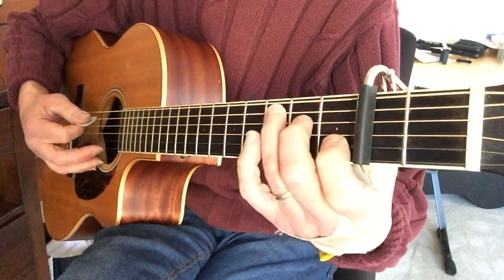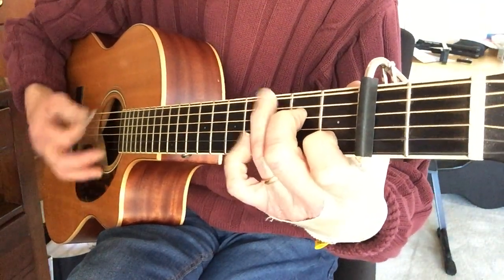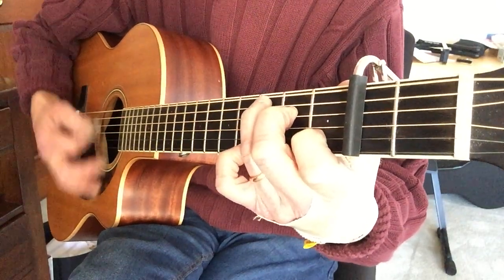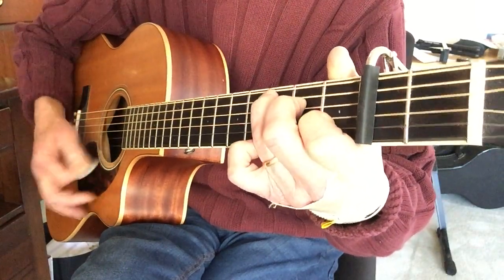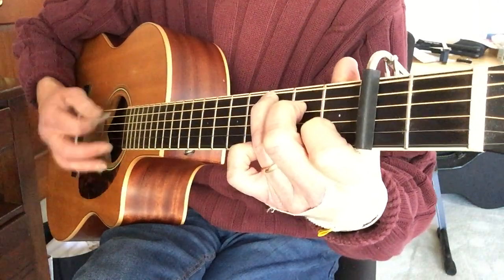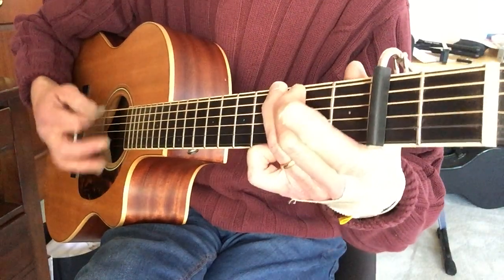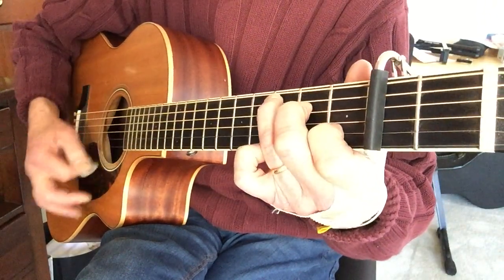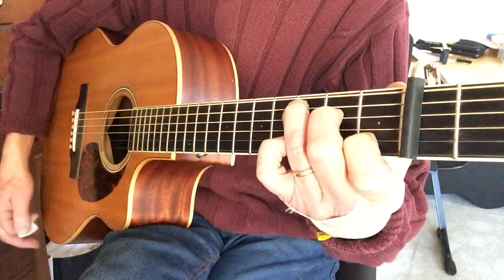I'm just going to call out the chords as I'm fingering them. This is a C. If I need you — C to F, then to G, then to C. Repeat. And you can do this F, the bar F, whatever F you can do.